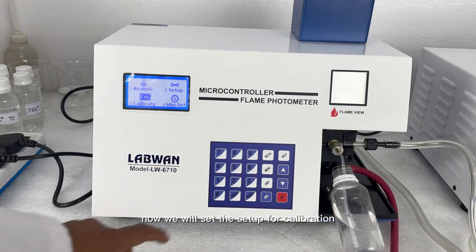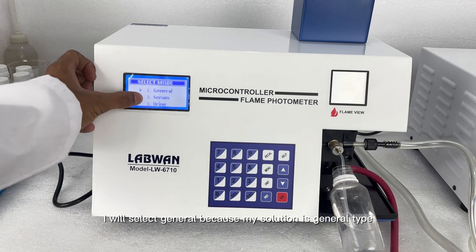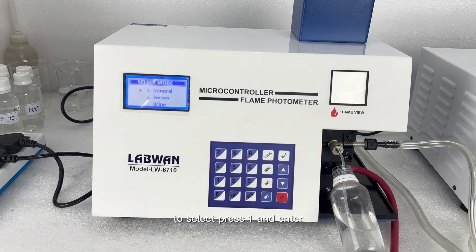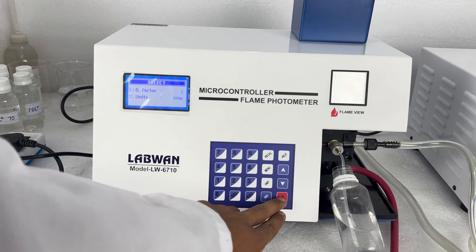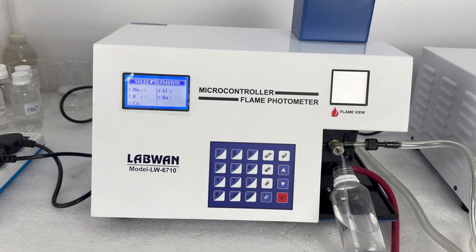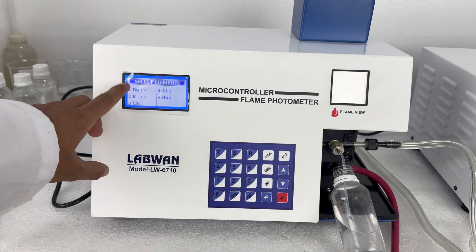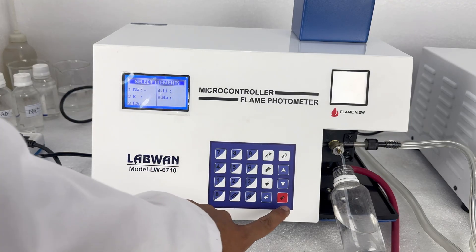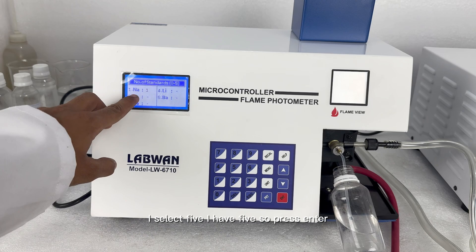Now we will set the setup for calibration. Press 2 for setup. Now we have to select — I am selecting 1 here. Now I have to select the mode; I will select general because my solution is general type. To select, press 1 and enter. Now press enter to skip this value. Now you have to select your solution type or element — here I select Na by pressing 1. Now I have to select the number of standard solutions; I select 5, so press enter.